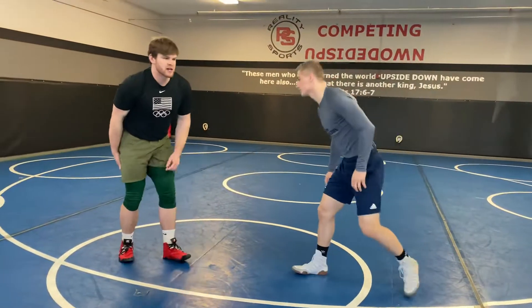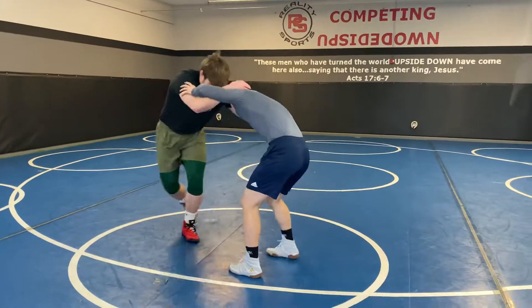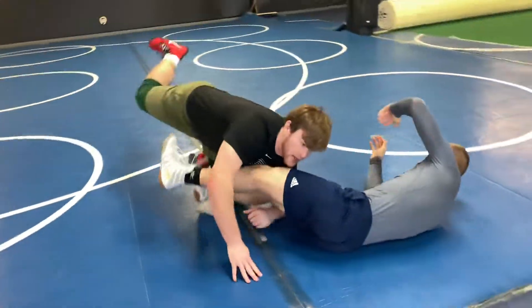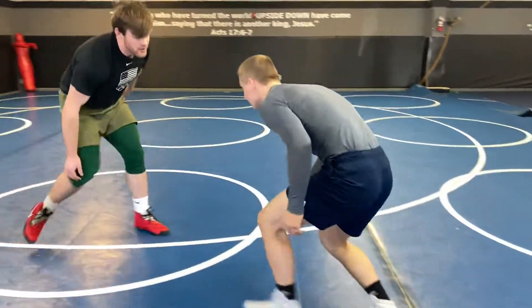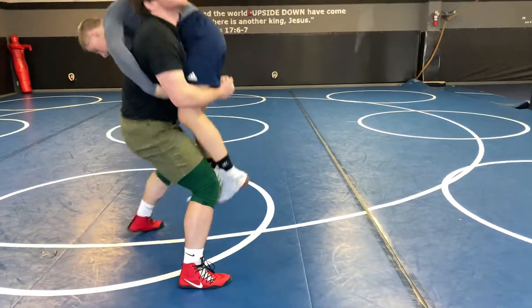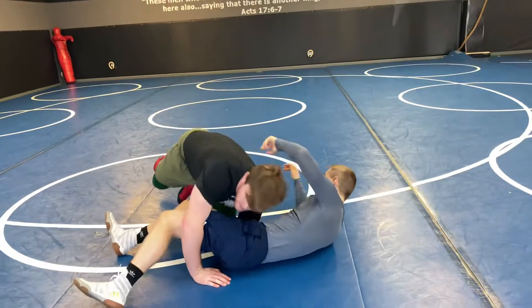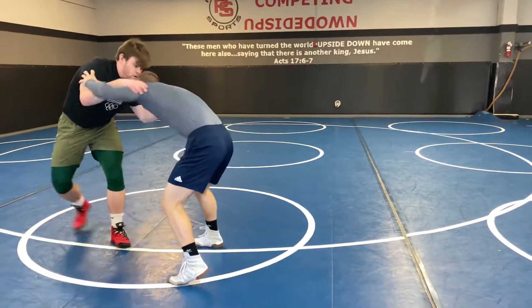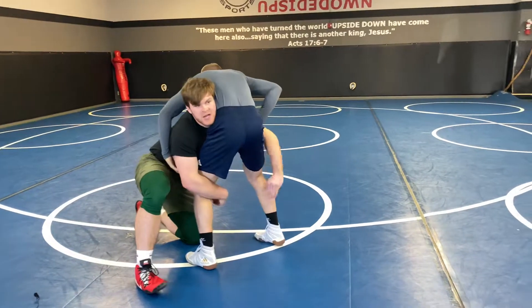Real fast, we'll put all three together. Move, move, double leg, run, finish. Move, move, double leg, lift, finish. Last one — move, move, double leg, windshield wiper.